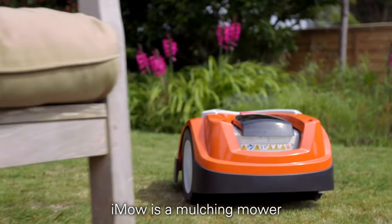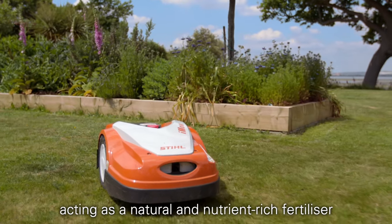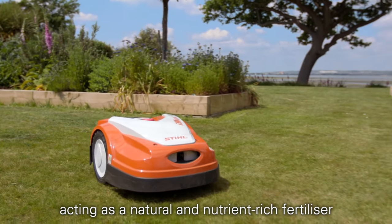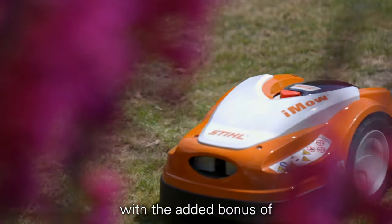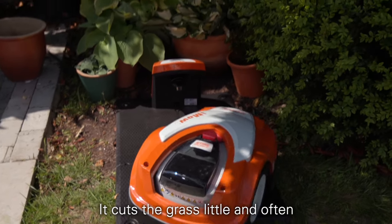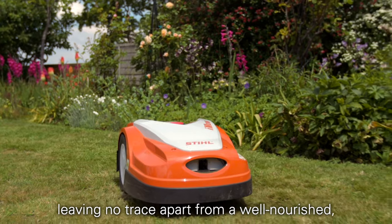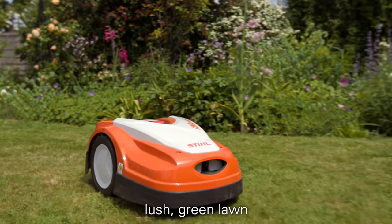iMoe is a mulching mower, which means it cuts small clippings of grass and drops it back into the lawn, acting as a natural and nutrient-rich fertilizer, with the added bonus of never having to empty your grass box again. It cuts the grass little and often, so that the small clippings decompose quickly and easily, leaving no trace apart from a well-nourished, lush, green lawn.